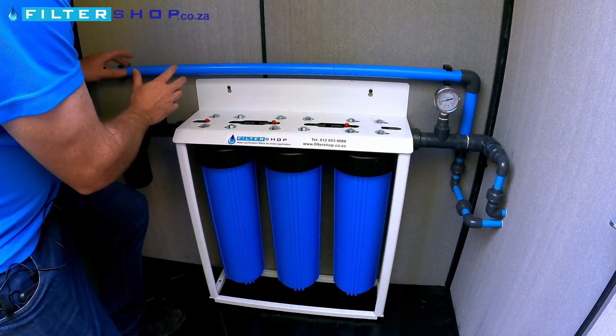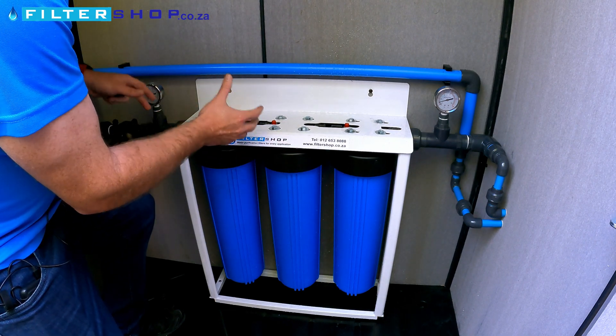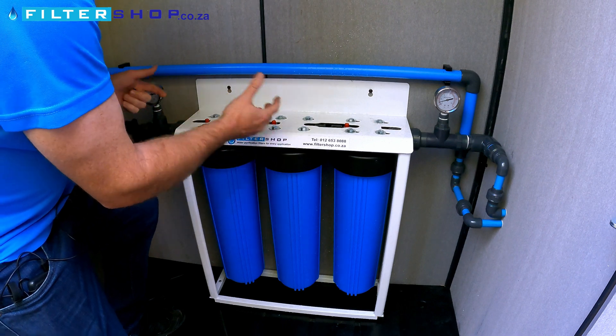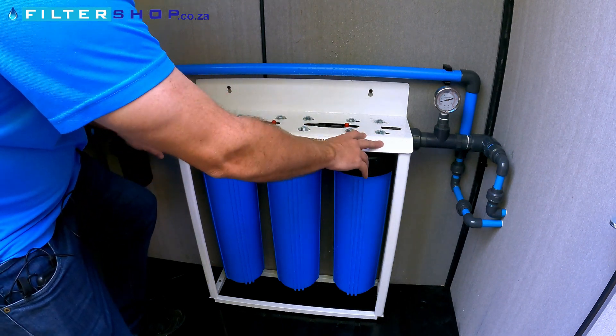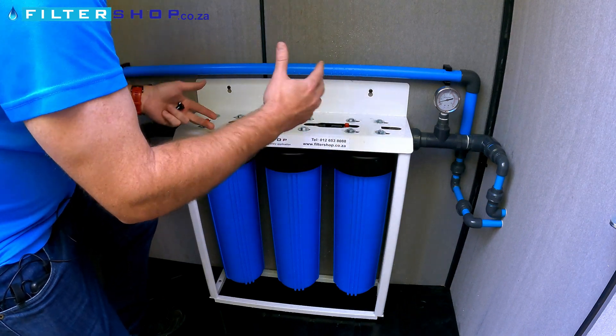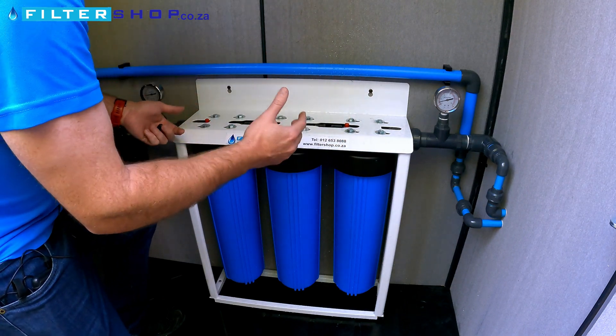Keep in mind that the incoming pressure is actually very low here at the moment. Typically your municipal pressure would be around 4 or 5 bar depending on the area. So going through a system like this, you'd probably go from 4 or 5 bar down to around 3 to 3.5 bar.